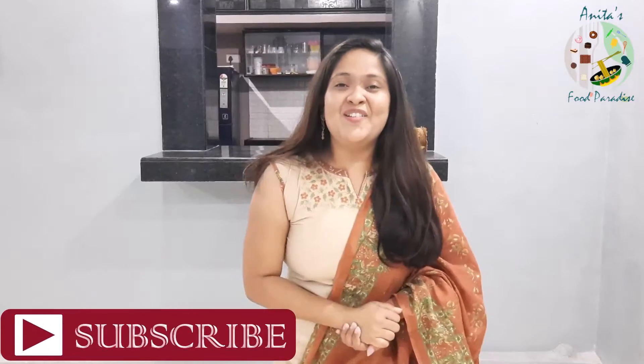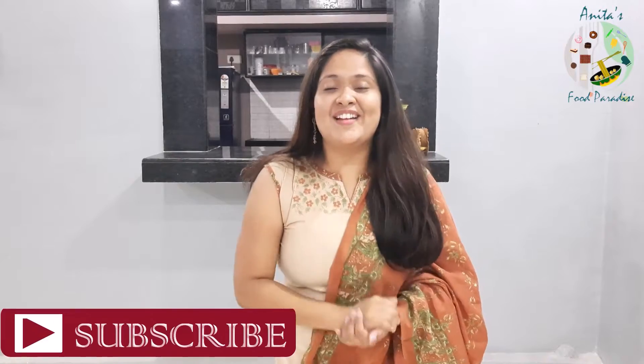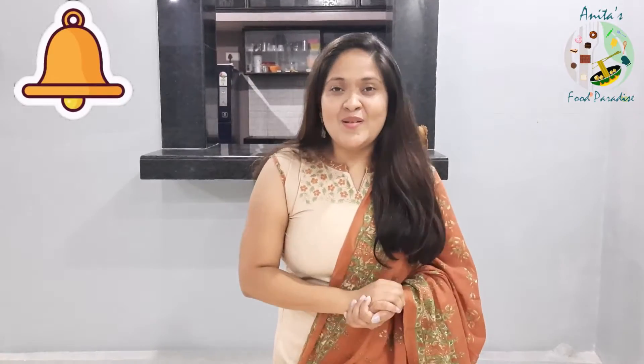Try this recipe and like, share and subscribe. Don't forget the bell notifications. So let's go.